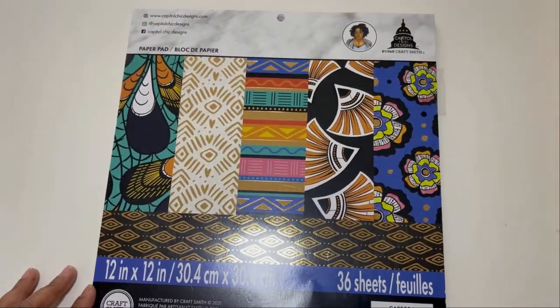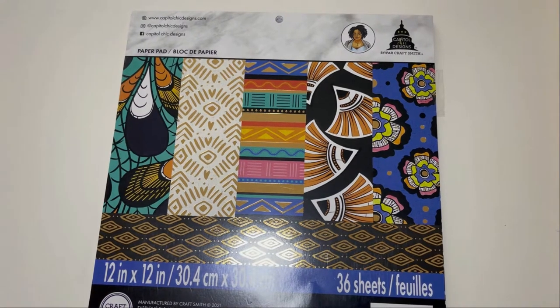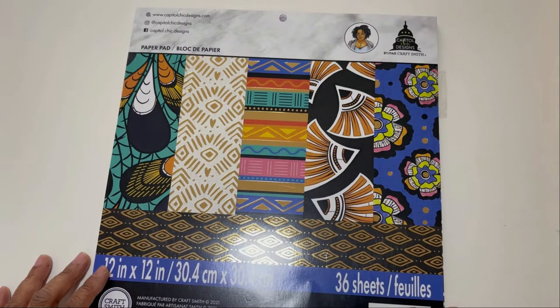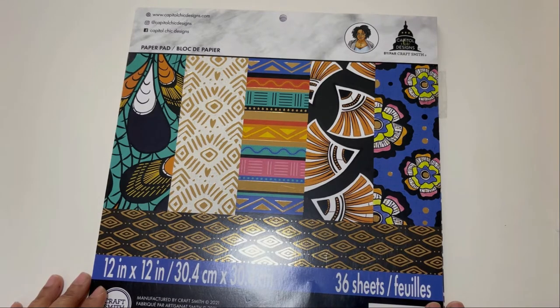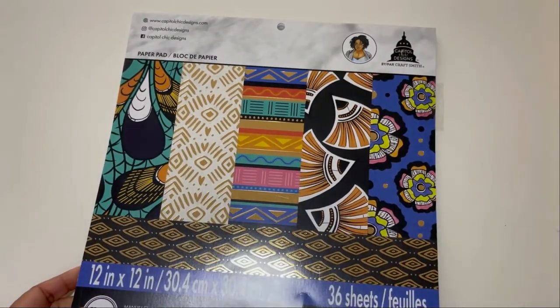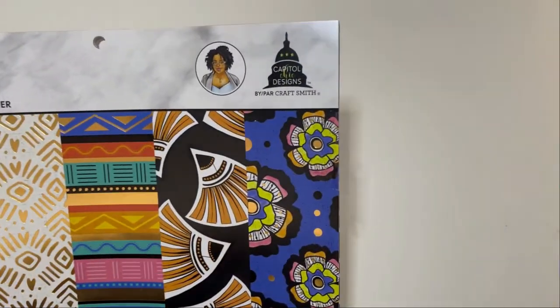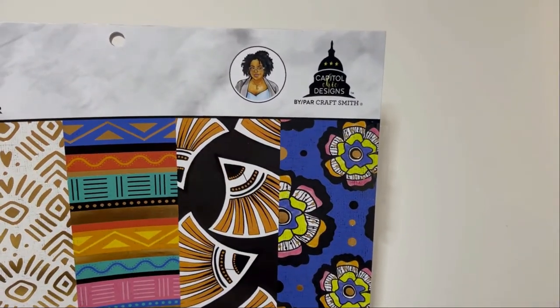I was in my local Michael's store and I knew I wanted to use some of their products for paper crafting. I saw this paper pad and was super excited to get it. I also picked up a 6x6 pad in a different theme, which I'll talk about in a later video. I used almost all of this paper pad for the project, so if you haven't checked Capital Chick Designs out, please do — they have a lot of planner products.